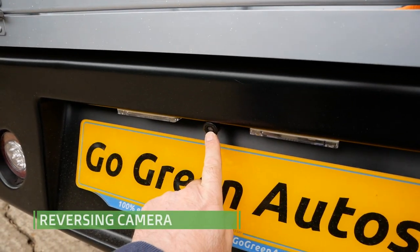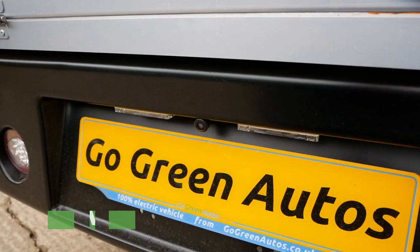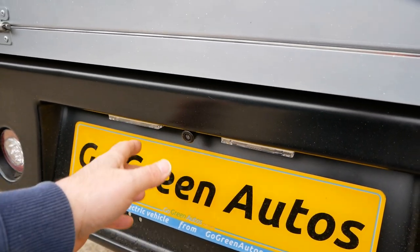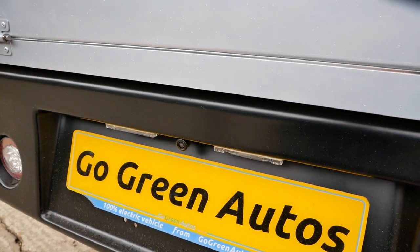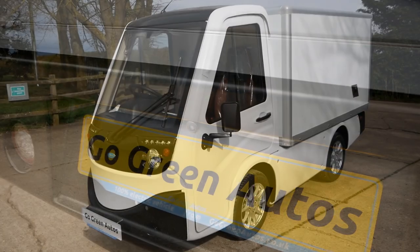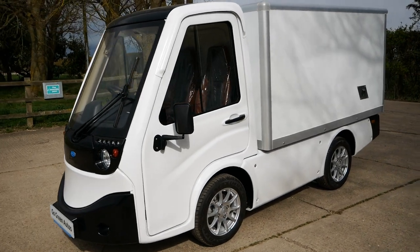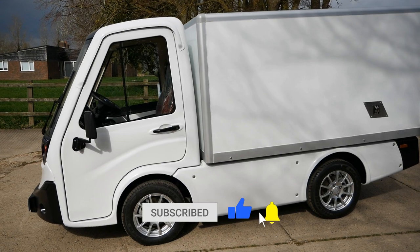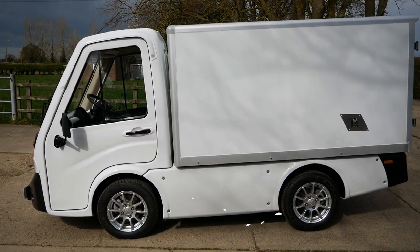The reversing camera is above the number plate. It's a good idea when you're around the back of the vehicle to run your finger across the lens to remove any dirt, so you get a clear view on the dash screen. I think I've covered all the basics — everything else is in the user manual. Please share this quick video with all the drivers.